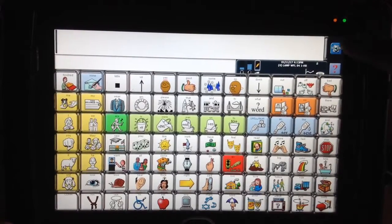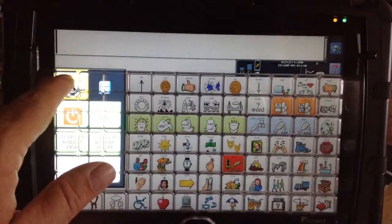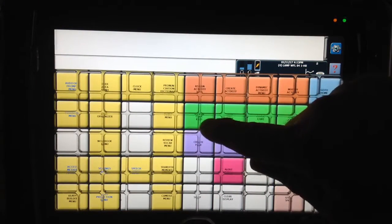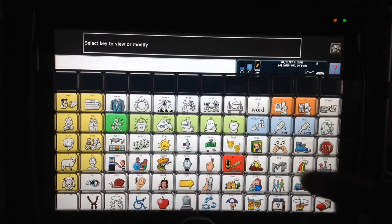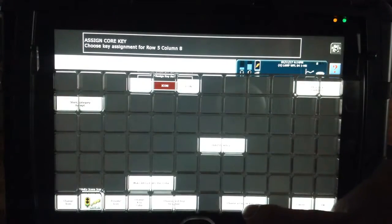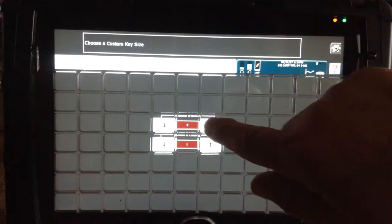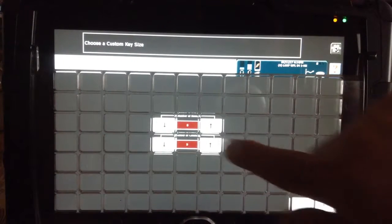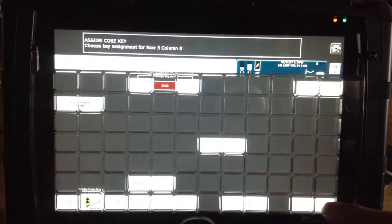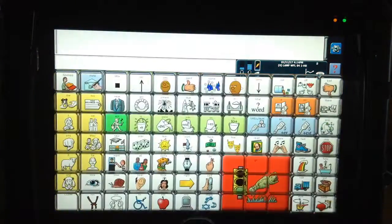How I do that is I touch this blue button up here where the gear is, go to the Toolbox. The first green one says Assign Core Key — I touch that, then touch the key that I want to modify. Right down at the bottom it says Choose a Custom Key Size. When I touch that I can change this — I'm going to do 3x3, which means it will be 3 cells by 3 cells. Now when I say OK, OK, and OK one more time, you can see I've made this key real large.